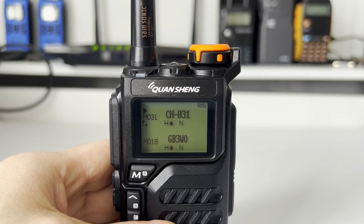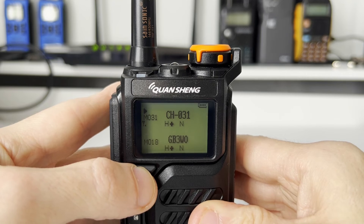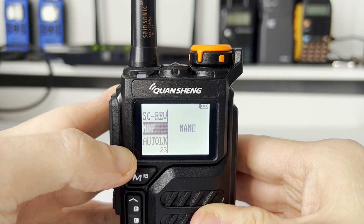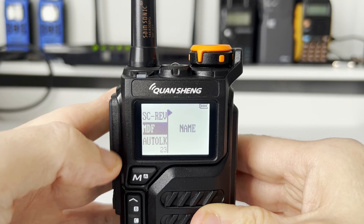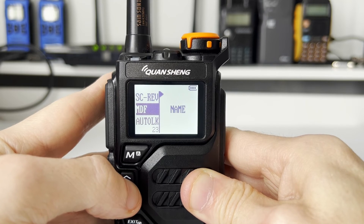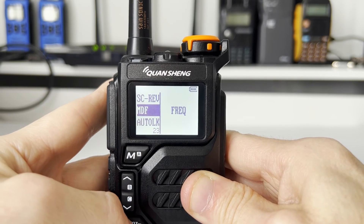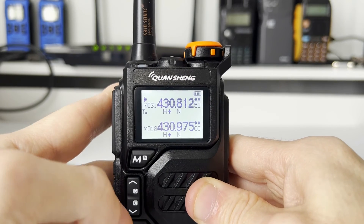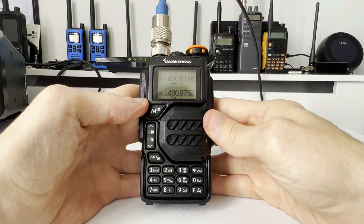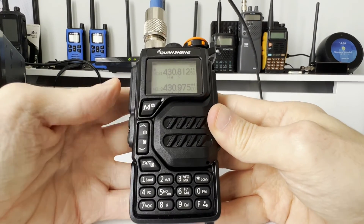As I've yet to name this channel, I'd like to see the frequency I'm going to be keying up on. To do that, go into the menu and go down to item number 23, which is MDF. Press menu again and using the up and down keys change this between frequency, channel, or name. I'm going to put it on frequency — confirm using the menu key. Now back out and see what we've actually programmed into that memory slot.